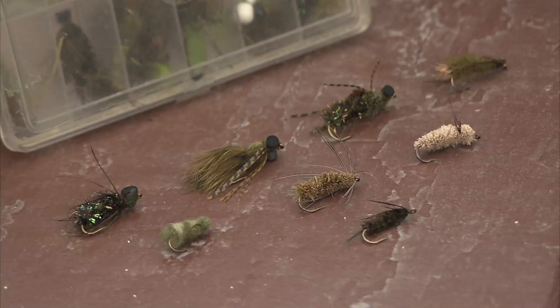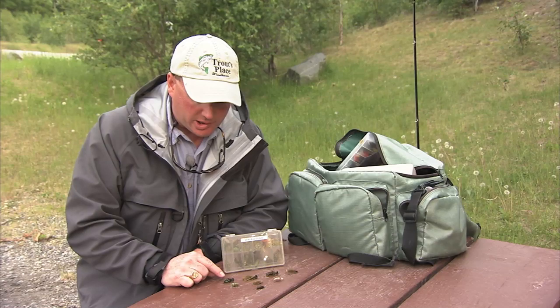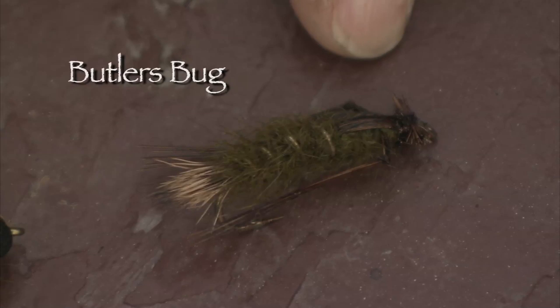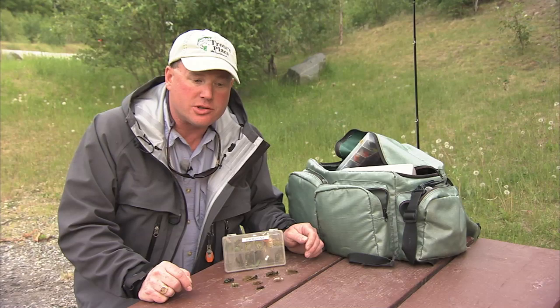These are aggressive and large, generally sizes 8 through 4, and this is the pattern we used today quite successfully — just a foam variation of a Kerry special, if you will. This is the bunny dragon, the dragon, and the butler's bug. All of these flies are excellent dragonfly nymph imitations and should be considerations in your fly box, especially when using sinking lines.